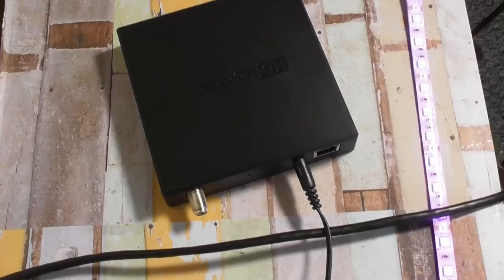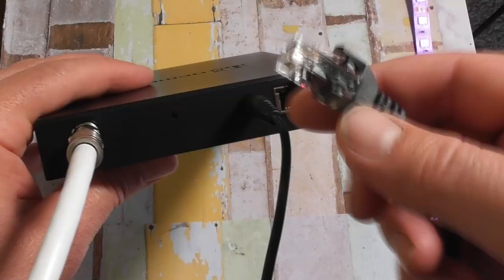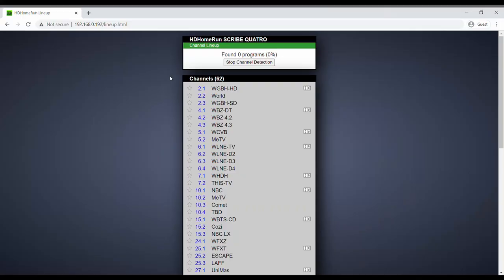Setting up an HD Home Run is really simple. Connect the antenna to the back of the HD Home Run box, hook up an ethernet cord that runs to the wi-fi router, plug in the power adapter and do a channel scan and you're pretty much ready to go.